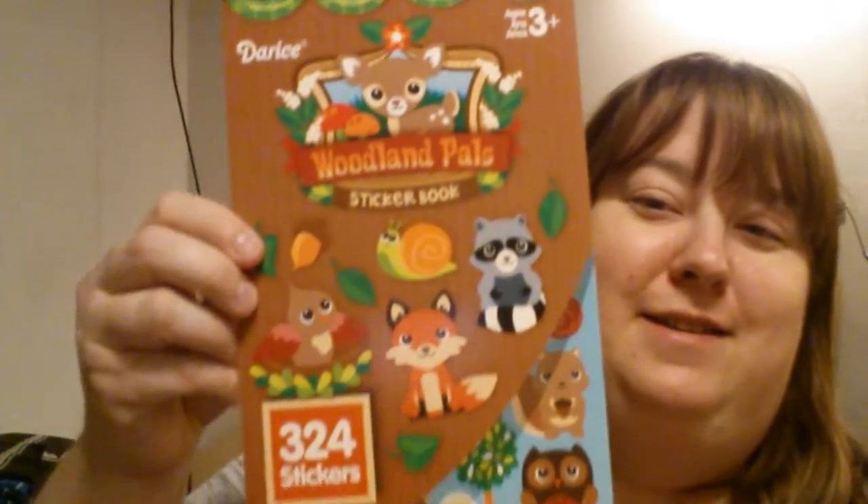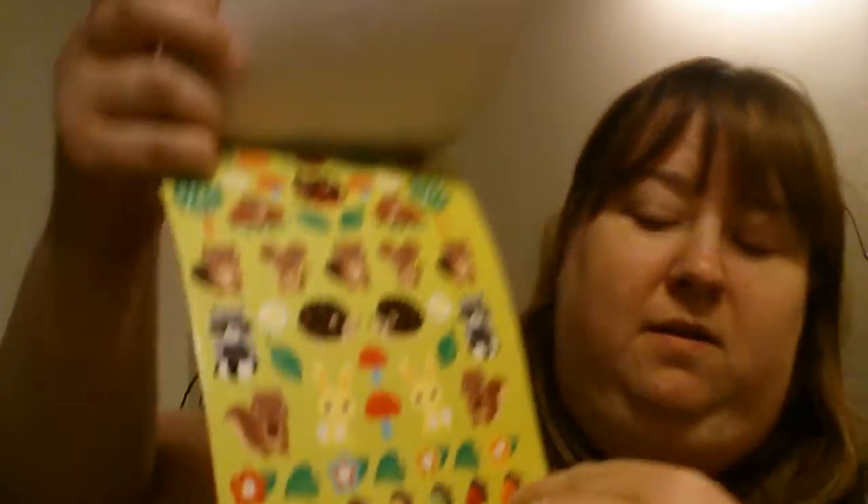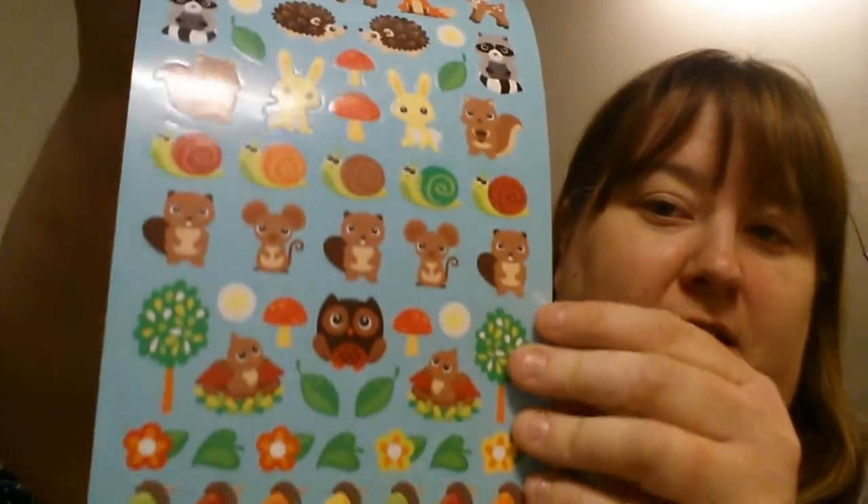She sent me the Woodland Pals sticker book — there are 324 stickers in here. I see a lot of squirrels and foxes and owls. Oh my gosh, so cute. I don't remember who I was watching earlier, but she said that foxes this year seem to be kind of like the new owls, which I agree with.